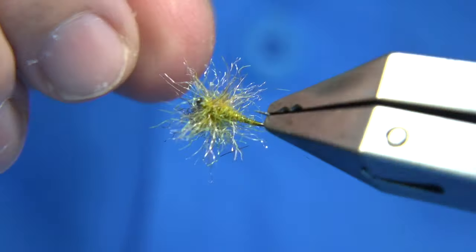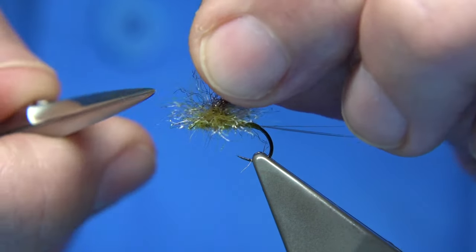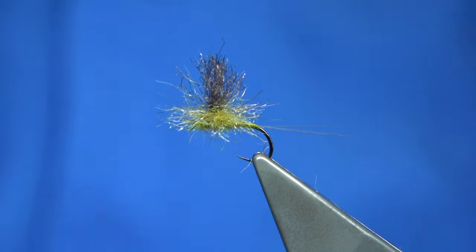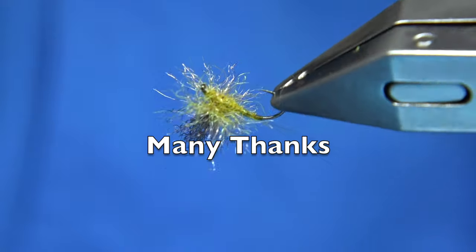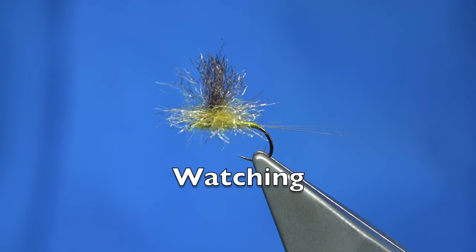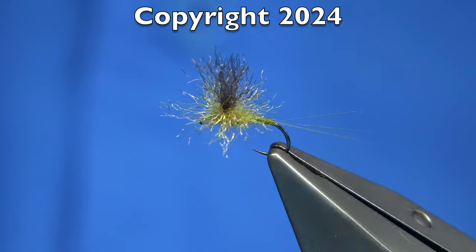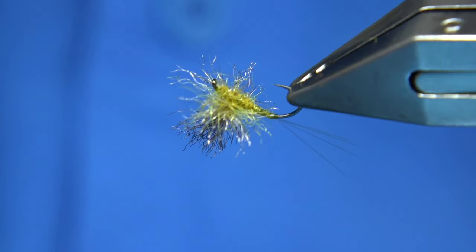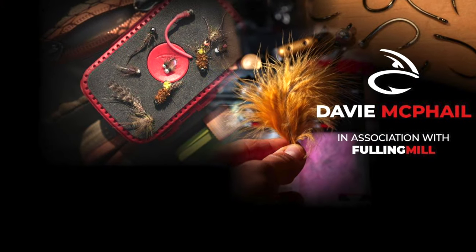You can always reduce the dressing, take some fibre off, mess around with it, make it finer, and see how you get on. One of my top dry flies is the Dynamite Harry, and the majority of that is synthetic, and it floats like a cork. So anyway, there we are — I hope you enjoyed that. Give it a go, let me know how you got on. I'll certainly be tying one or two and seeing how the fish respond. Thanks for watching — until next time.